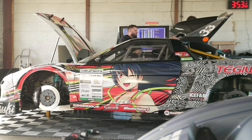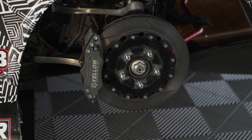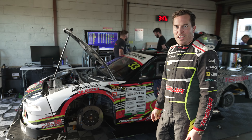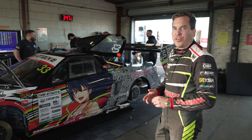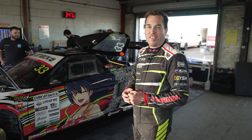Everything else on the car is as you'd do on a race car — the big brake kit, all of the large rads for cooling. Obviously, the engine making that much power, it likes to overheat. We've got Yellow Speed brakes, we've got Nitron suspension, and then spherical bushes throughout, wherever we can, just to get the car to handle as well as it can.